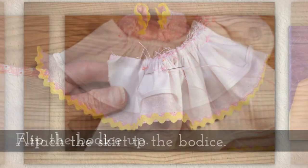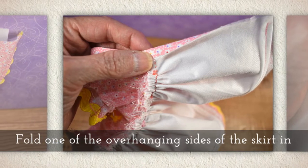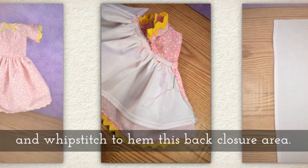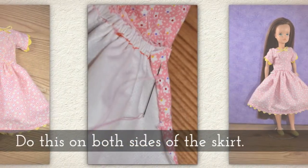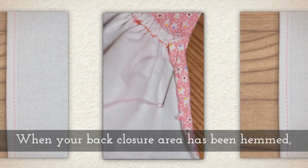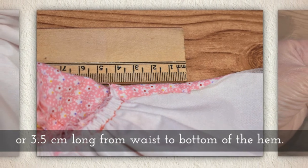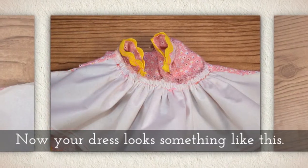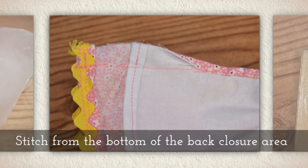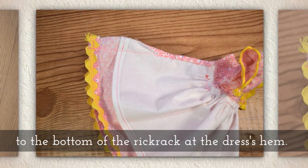Now attach the skirt to the bodice — I'm using backstitch for that. Flip the bodice up. Fold one of the overhanging sides of the skirt in once and then a second time to create a closure here. Whip stitch to hem this back closure area. Do this on both sides of your skirt. When your back closure area has been hemmed, it should be about one and a half inches or 3.5 centimeters long from waist to the bottom of this side hem. Now your dress should look something like this. Fold it in half and stitch from the bottom of the back closure area to the bottom of the rick rack at the dress's hem.